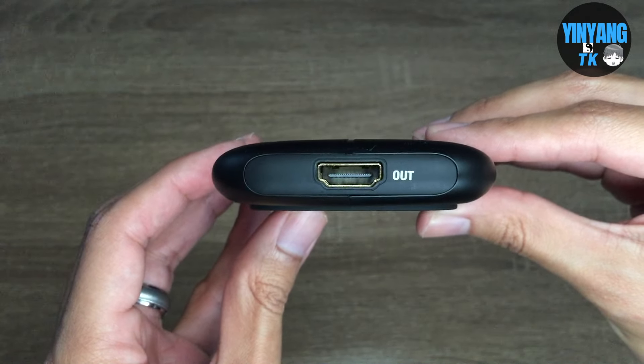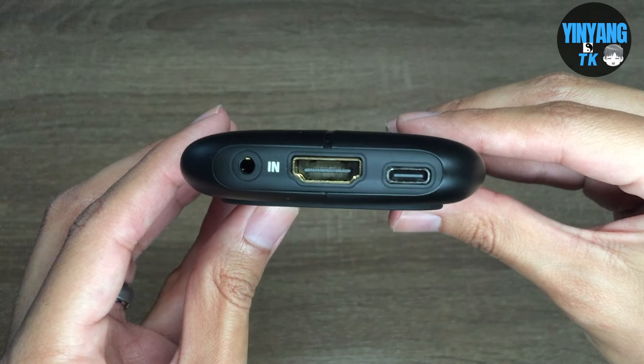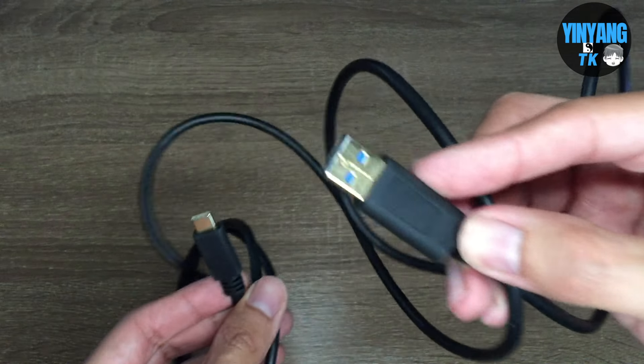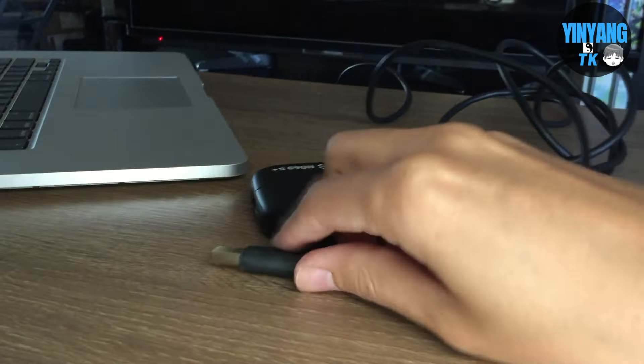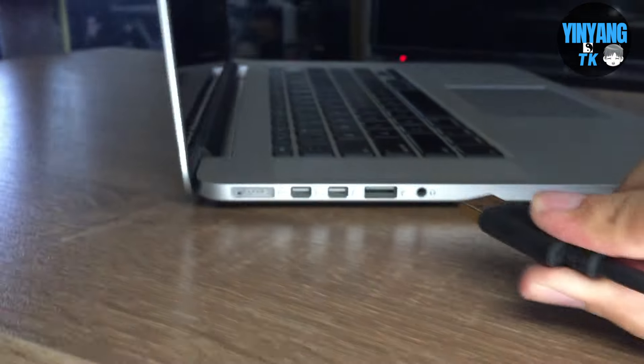The capture card has input ports on each end for the HDMI cables and USB cable, as well as a cable for headphones. First get the USB cable and plug it into the USB port side, then use the other end of the USB 3.0 cable and plug it into your computer or laptop.